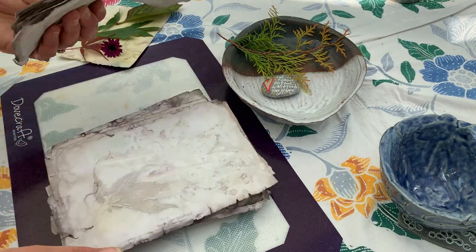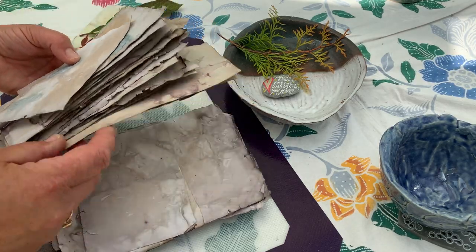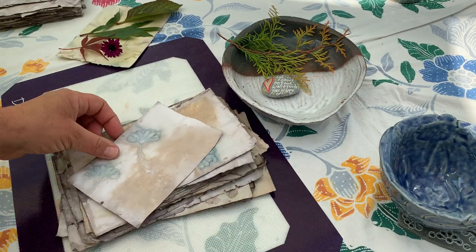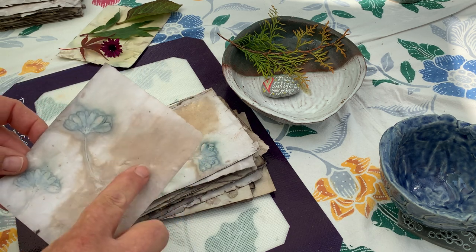I will just choose a pile — let's just take those. Those are quite nice, if I remember. Well, they're all very nice actually. Hopefully you will see these. My teabag ones didn't come out as well as I expected, however they did give me some tone and some texture.